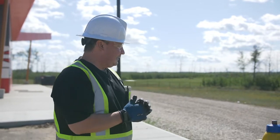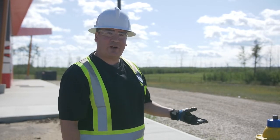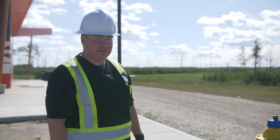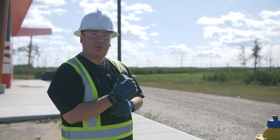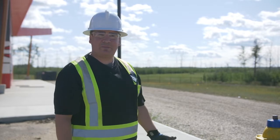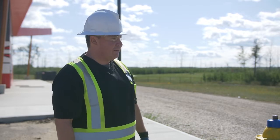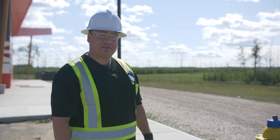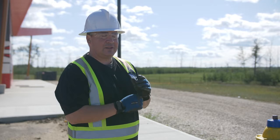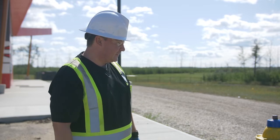Another way that operators winterize is — if they're able to get out as much water as they can — they can add RV antifreeze, which is supposed to be non-toxic, though it is questionable to use. It's kind of up to the operator's preference if they trust it or not, but I have used it in the past on some hydrants I was having trouble draining. That RV antifreeze causes the water to not freeze at a normal freezing temperature.